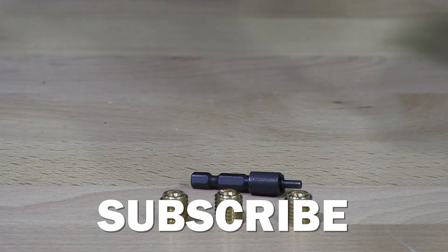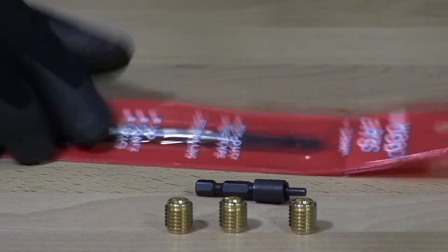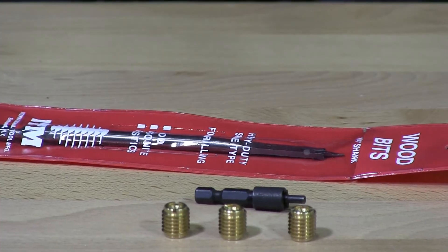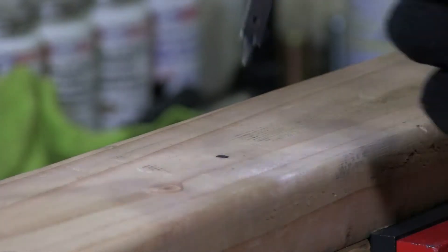I have here a spade bit — a 3/8 spade bit. We're going to drill a 3/8 hole into the wood and then drive in this 10-32 threaded insert. That's what the manufacturer recommends: the size hole for a 10-32 insert to be drilled. I'm going to drill that in now.